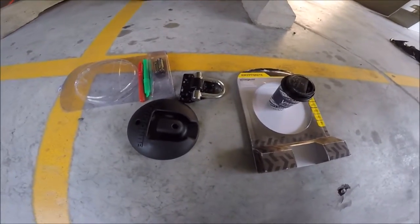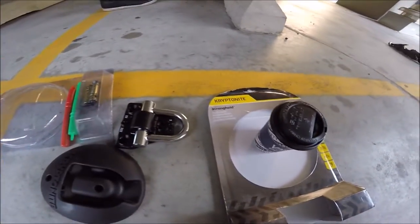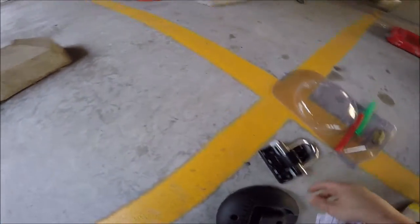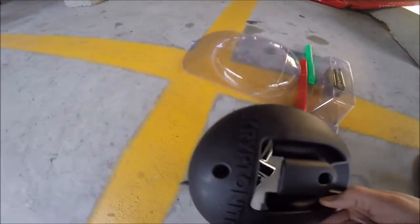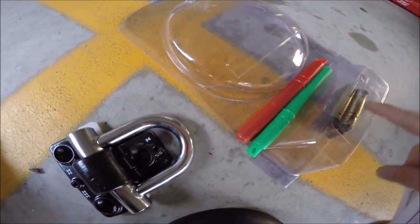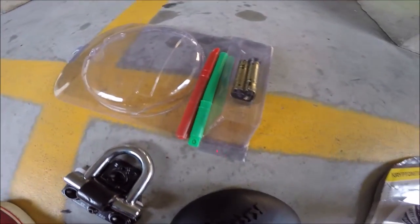Today we have a project. We're installing Kryptonite strong-hold anchors into hard concrete. The kit comes with a base part, the cover for the base, two drill bits, and then two or three anchors. Let's see how it goes.